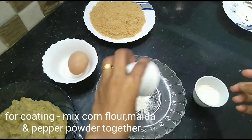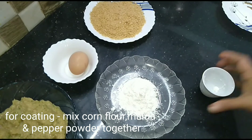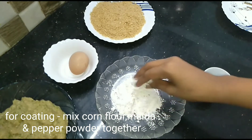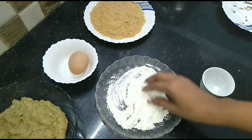Now we are ready for the batter. I am going to add maida 3 tbsp and cornflour 3 tbsp. I am going to mix it in a little bit. We are ready for this batter.